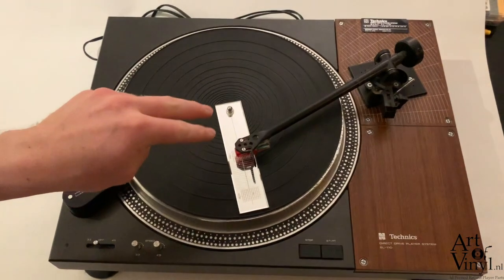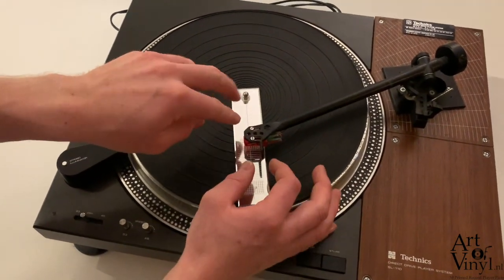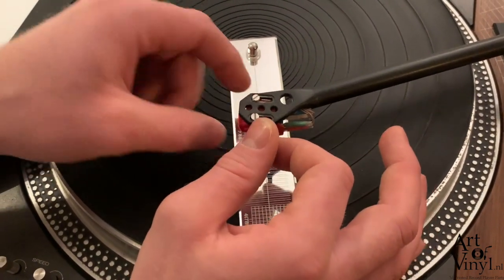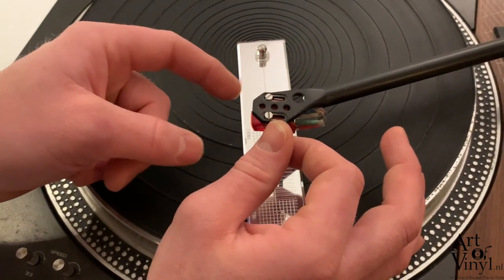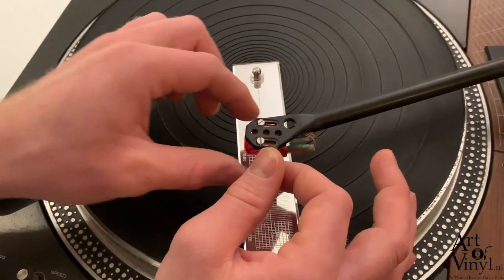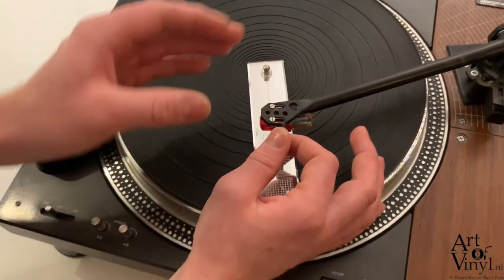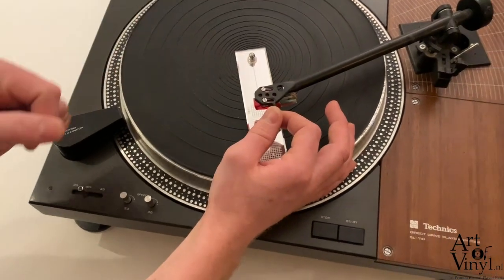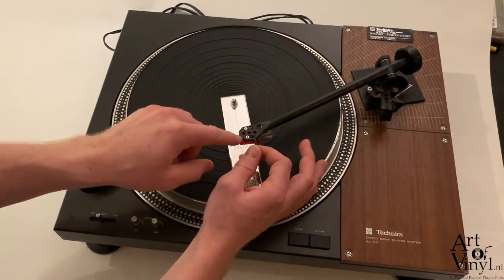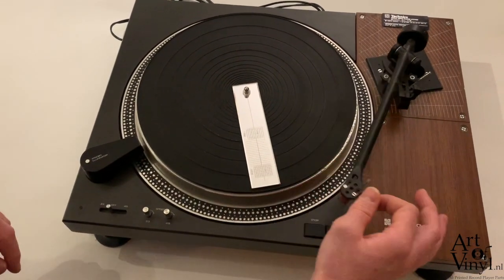If the cartridge is not perfectly straight it's very easy to adjust. You just loosen the screws a slight bit. Be careful with your needle, and you can move your cartridge back and forth or from side to side to make sure it's sitting straight inside the head shell. Keep doing this until your cartridge is aligned as shown.